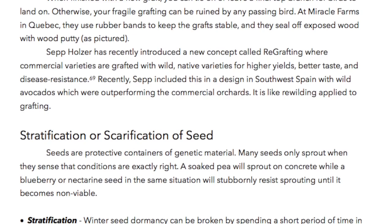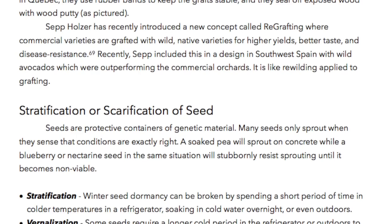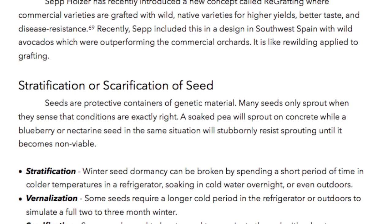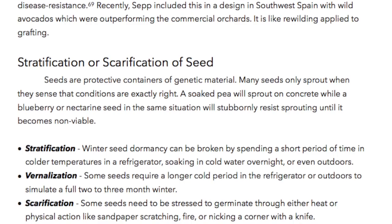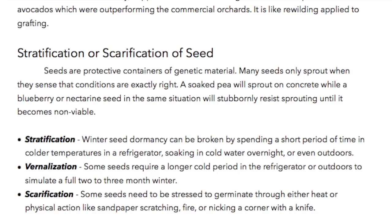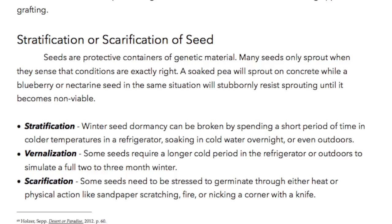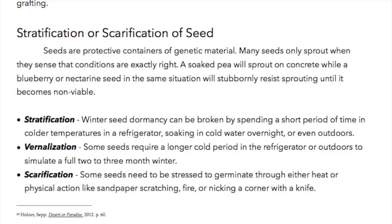Stratification or scarification of seed. Seeds are protective containers of genetic material, and many seeds only sprout when they sense that conditions are exactly right. A soaked pea will sprout on concrete while a blueberry or nectarine seed in the same situation will stubbornly resist sprouting until it becomes non-viable. Stratification: winter seed dormancy can be broken by spending a short period of time in colder temperatures — in a refrigerator, soaking in cold water overnight, or even outdoors. Vernalization: some seeds require a longer cold period in the refrigerator or outdoors to simulate a full two to three month winter. Scarification: some seeds need to be stressed to germinate through either heat or physical action like sandpaper scratching, fire, or nicking a corner with a knife.